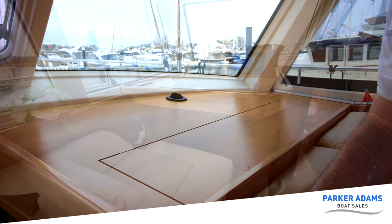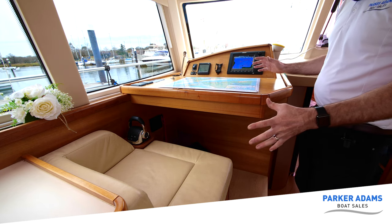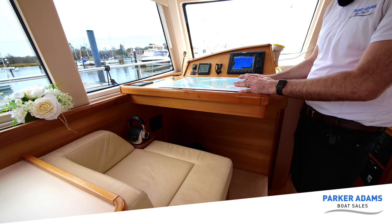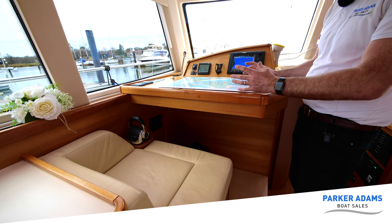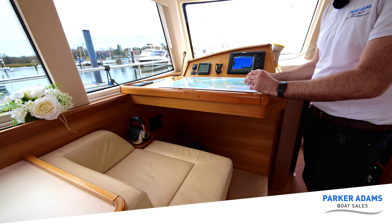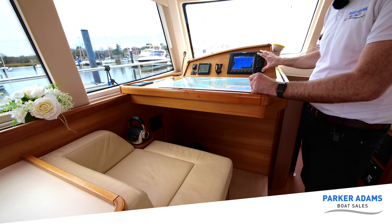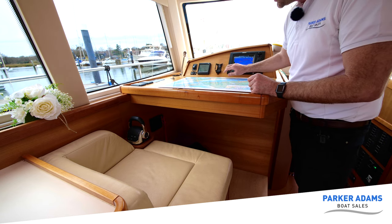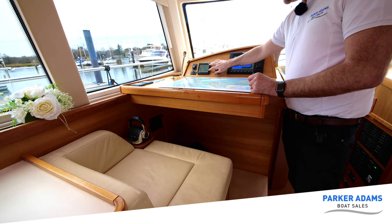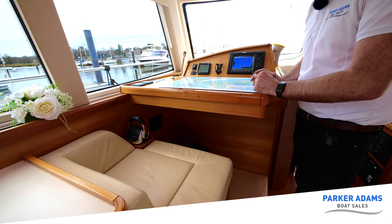This is actually an inner navigation chart position. The reason I haven't called it a full helm is because there's no wheel. But we can pretty much do everything from here — we've got another Simrad NSE8, an 8-inch screen. We've got speed and different options on here: we can check depth, we can follow a route on here as well. We also have controls to start and stop the engine from this position, and we can put it in and out of gear and change the engine speed from here.